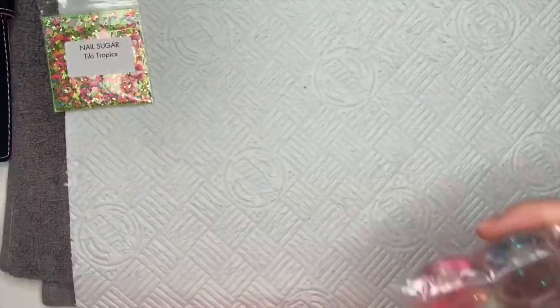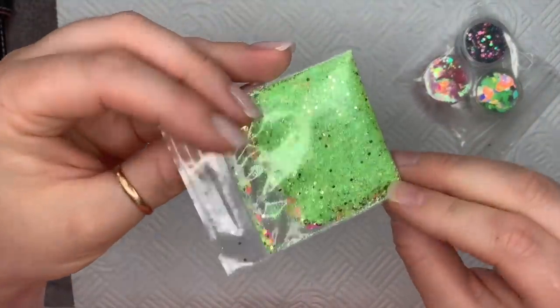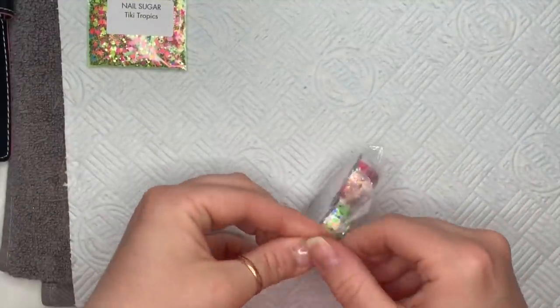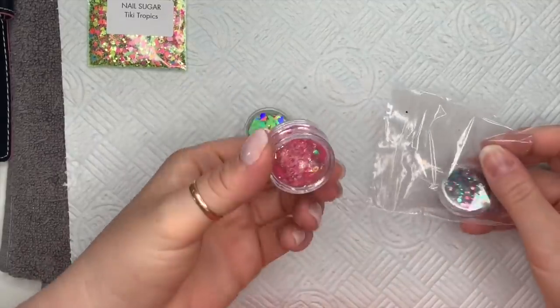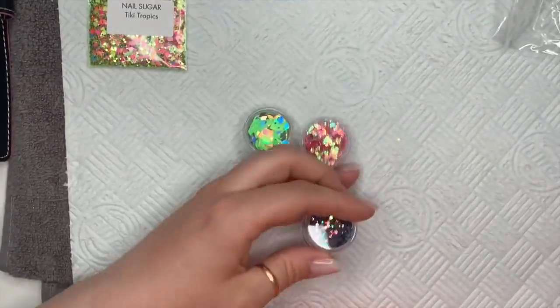The last ones — ignore Tiki Tropics, that's already on the website. I love that one though — I used it in a set the other day. There's also a new glitter on the website called Flutter by Dreams — that's a new one as well.